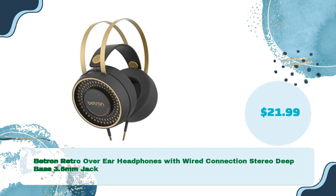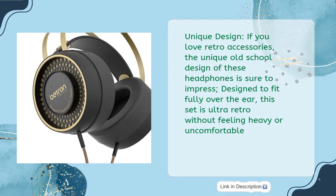Batron Retro Over-Ear Headphones with Wired Connection Stereo Deep Bass 3.5mm Jack in just $21.99. Unique design — if you love retro accessories, the unique old-school design of these headphones is sure to impress. Designed to fit fully over the ear, this set is ultra-retro without feeling heavy or uncomfortable.